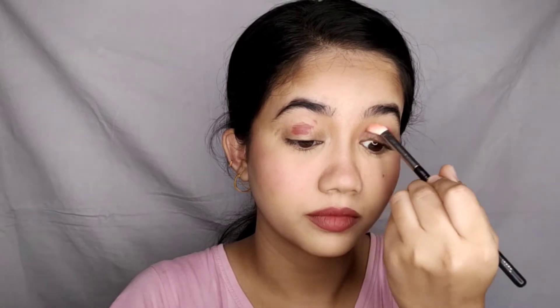Now I am using the same product on my eyes. I first tried this lipstick on my lips, and after that as an eyeshadow. It blended so beautifully on my eyes — I swear.